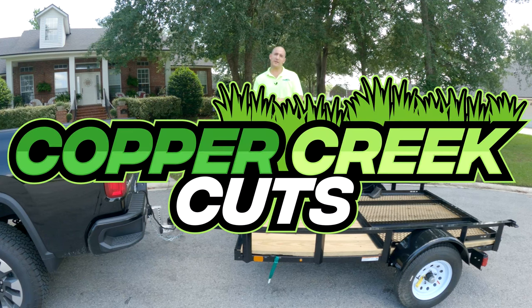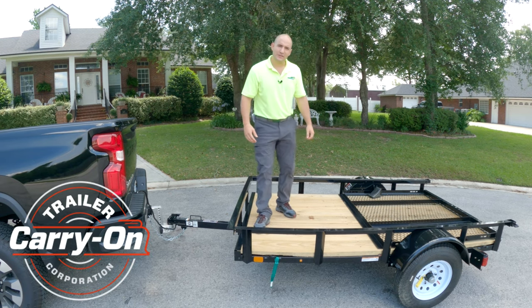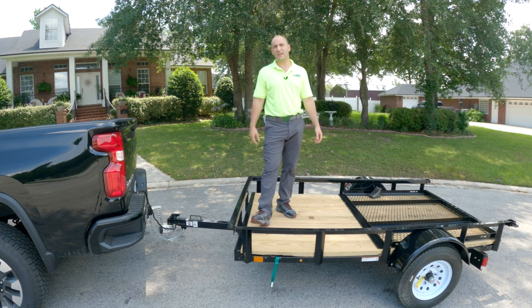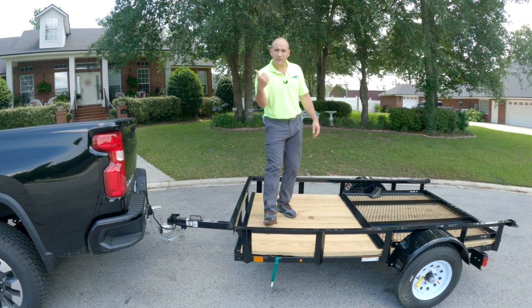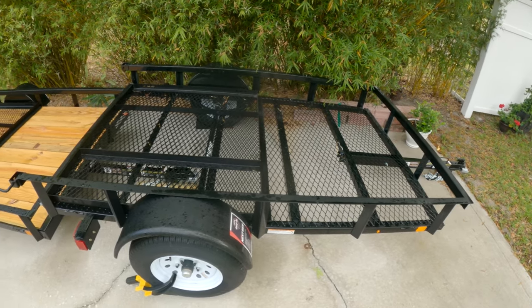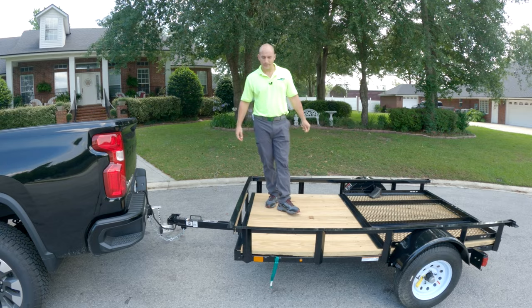Hi, this is Brad with Copper Creek Cuts, a lawn care company in Northeast Florida, here atop the Carry On 5x8 trailer — the third in a series of videos we've been doing in collaboration with Carry On about trailering safety. The most important thing for you is that you can actually win this trailer or its brother, the 5x8 steel floor or mesh floor trailer. Stick around to the end of the video to find out how.